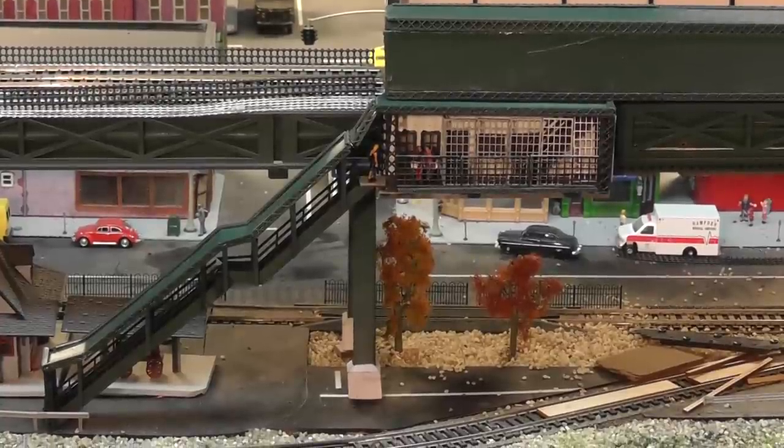The fence is all in place, and after a couple of days making the platforms and a couple of days making the station, it looks like my elevated line work is done for a while — now it's back to the rest of the layout. Thank you very much for watching.